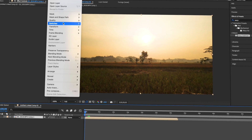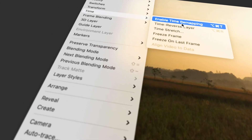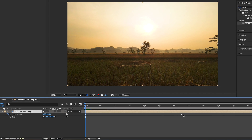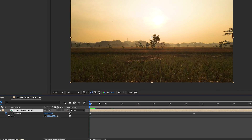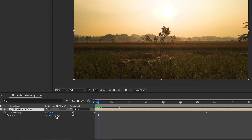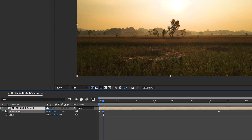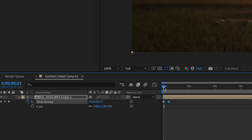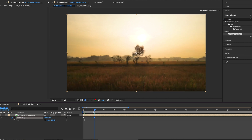Now go to Layer > Time > Enable Time Remapping. Each one of these dots is a timestamp. If you move a keyframe forward so there's a timestamp here for five seconds and here there's a timestamp for zero, then in this one second of timeline time, five seconds of footage are going to pass — which means it's going to appear to be going faster. That's the basis of how speed ramping works.